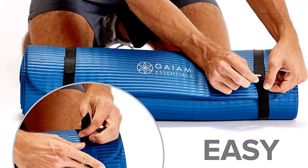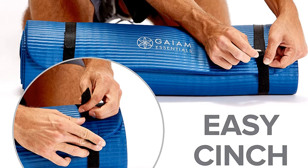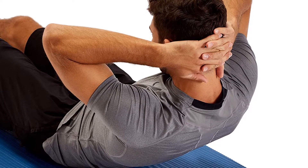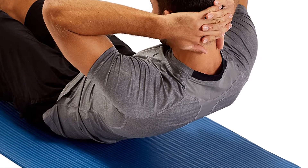One common complaint with more budget-friendly mats like this one is that they are not as durable as others. You may find that the mat sheds over time, particularly in the spots where you put your hands and feet. Because the mat is just one layer, you could use both sides to increase its lifespan if you notice rips or tears.